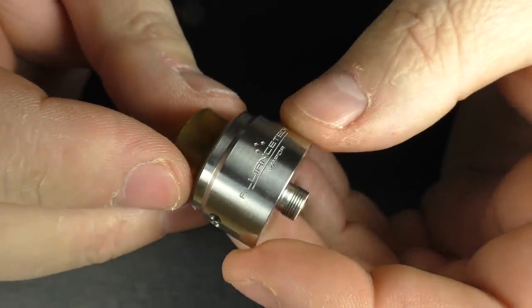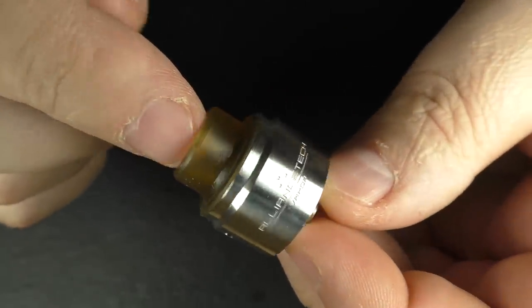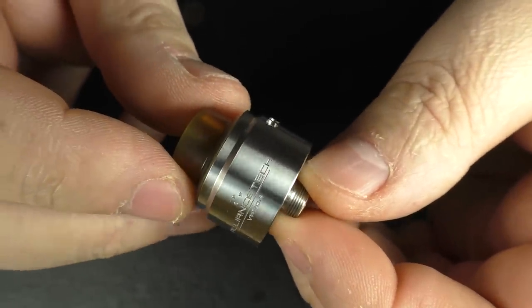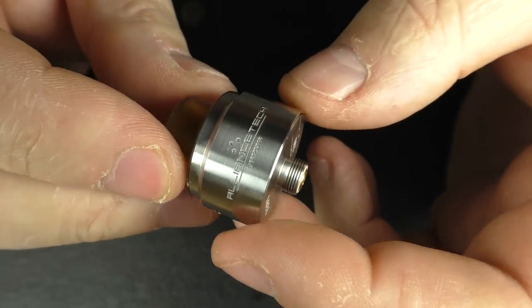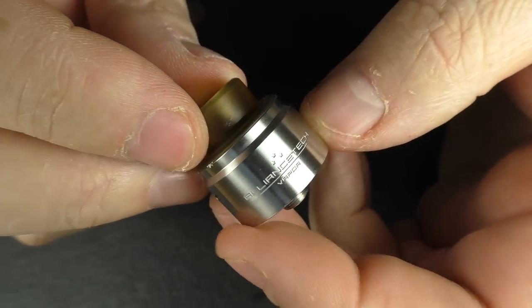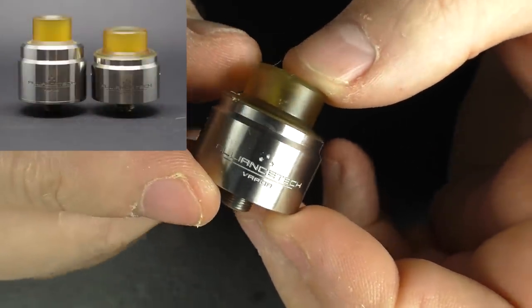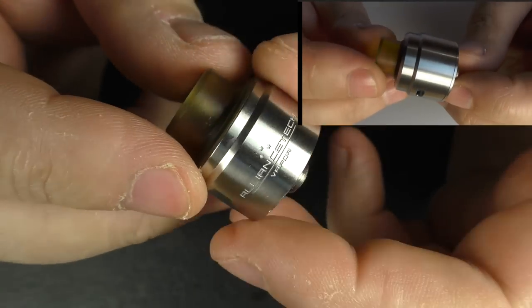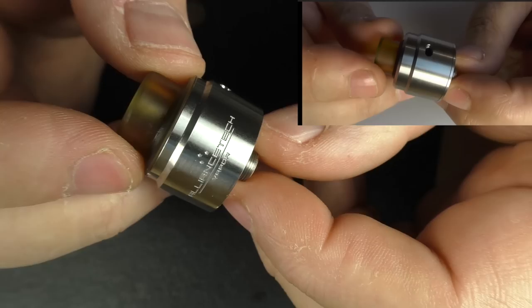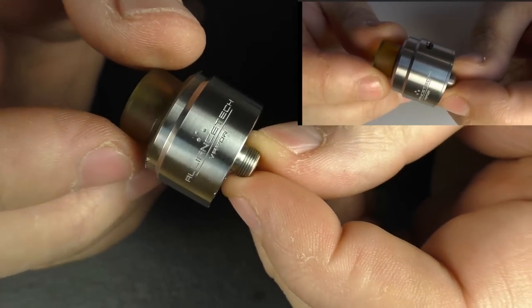The ATTI itself is once again 24mm in diameter but this time I think it's only about 20mm in height, not including the drip tip or the 510. I think the previous one was about 24mm in height. I'll see if I can find a photo online that will show the difference between the two of them, and hopefully I'll be able to put up a little video in the corner showing the review I did before.